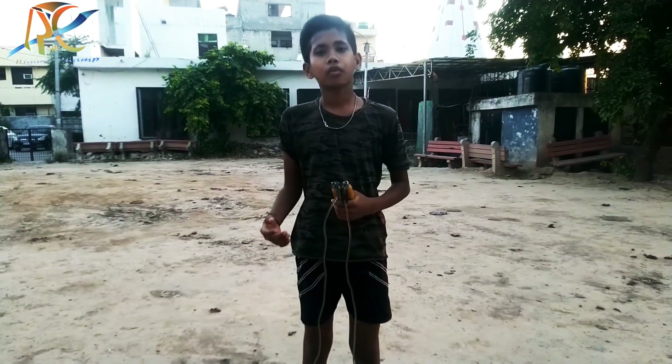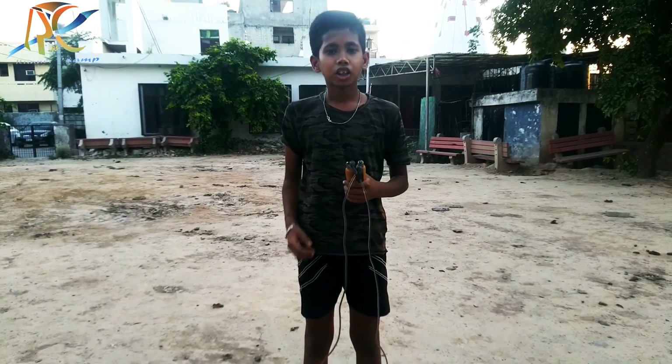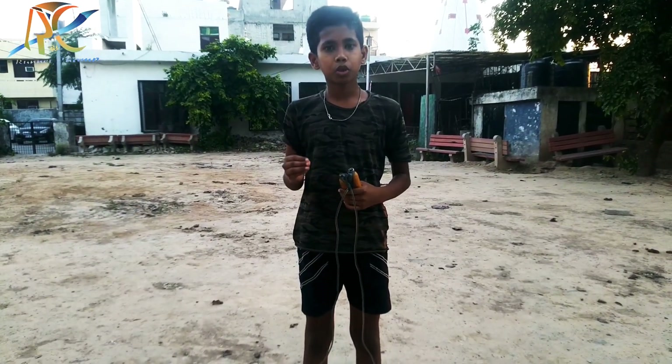Hello guys, let's be ready for today's exercise. Today I am going to teach you skipping, which is very good in running.